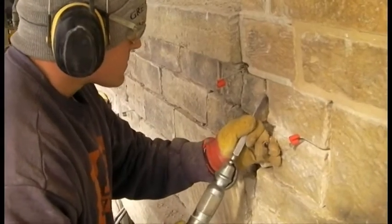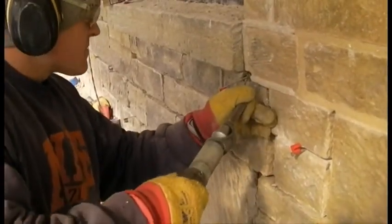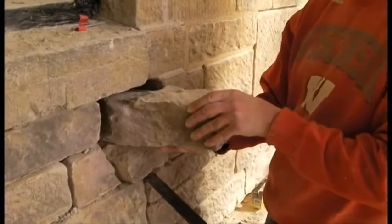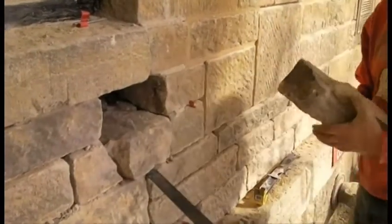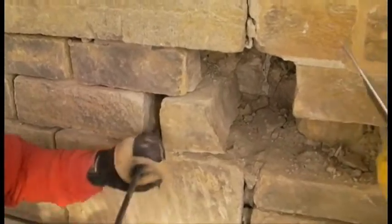The training participants were released to the scaffold to start the hands-on work with the tools and to become familiar with the removal options discussed in the lecture. The objective of the training was to allow each participant to be involved with the steps to remove a single piece of stone from the facade without causing damage to the surrounding stone.